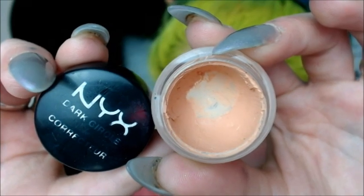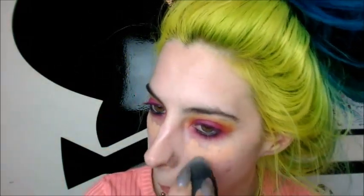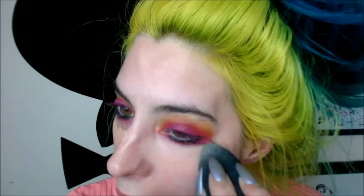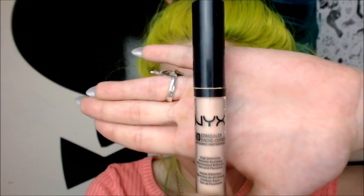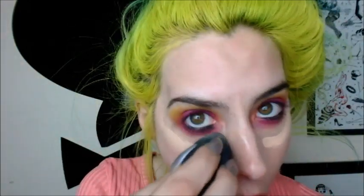We're going to move on to my face. This is NYX's dark circle corrector, so I'm just taking a normal concealer brush and layering that under my dark circles — I tend to have quite heavy dark circles. Using a beauty blender, I'm just going to blend everything out using small little dabs. Then I also want to kind of create the shape of my eyes, so using the concealer I can wipe away shadows that have fallen and kind of create the look I'm going for. Now I'm using NYX's HD concealer wand, and I'm going over any red spots and blending it out with my beauty blender.